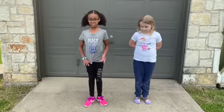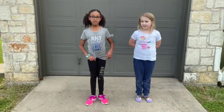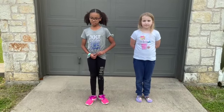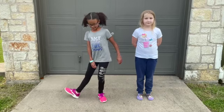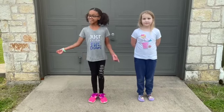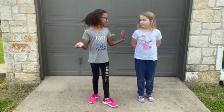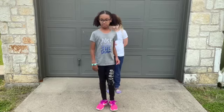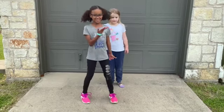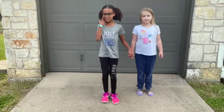We're gonna be teaching you for Easter the Easter Bunny Hop! So what you're gonna do first is you're gonna tap your foot out like this, and then your other foot, and then we're gonna get in like a congo line and then we're gonna do that motion like this. Let me and Gentry get it for example.